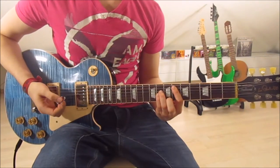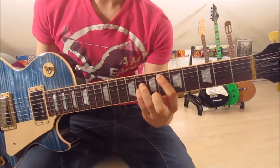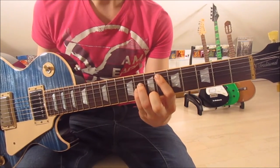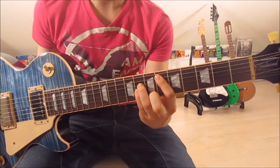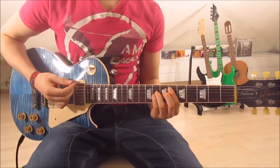The second chord is a D#5 — the 6th and 8th frets on the 5th, 4th, and 3rd string. First finger on the 6th fret on the 5th string, 3rd finger on the 8th on the 4th string, and pinky on the 8th on the 3rd string. Now we go down, down-up again.